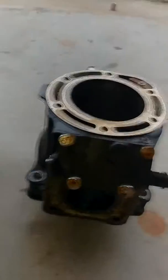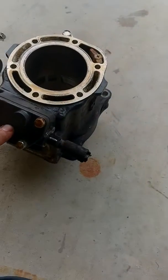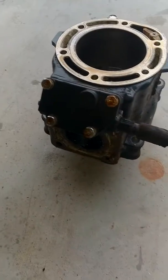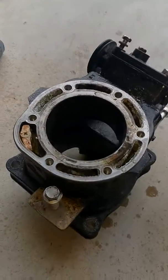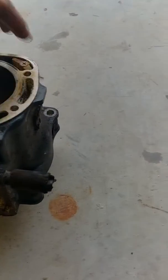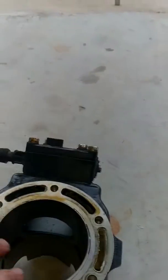Here's the cylinders. This is the front cylinder, power valve, and here's the rear of the cylinder. Sprays to protect them and keep them from rusting up here. This is the top, again the power valve here. This will actually sit like this in the jet ski.